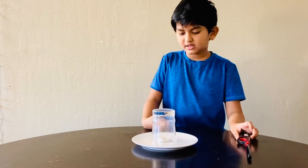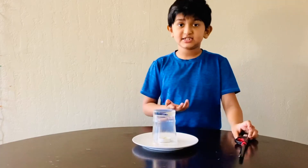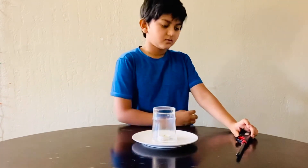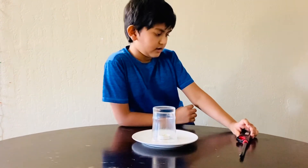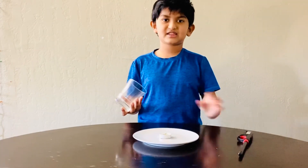And that means the oxygen is... ran out. Ta-da!